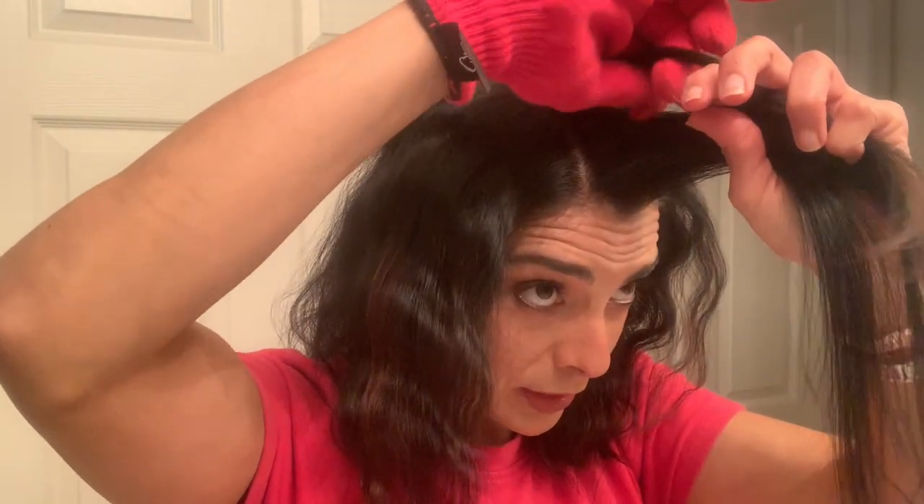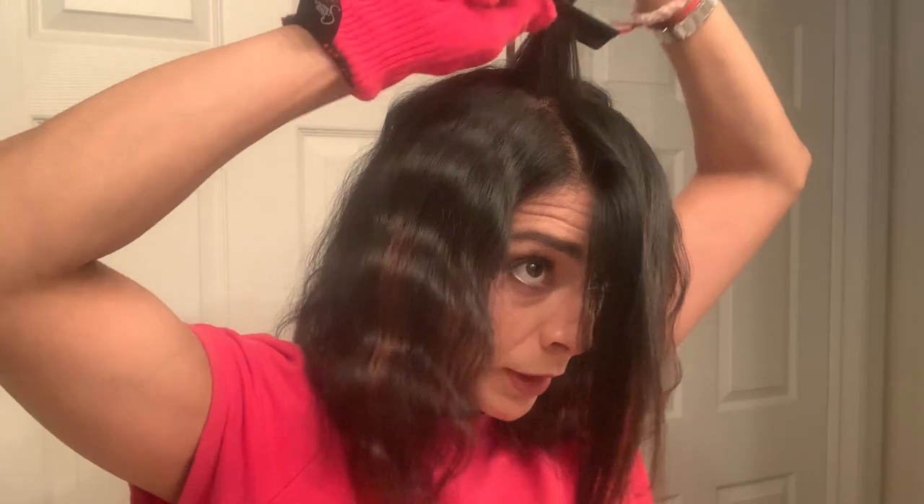Okay guys, this is how far I've gotten — this takes a long time! This is the moment of truth. I'm going to style it to the side, because that's how I usually wear it.